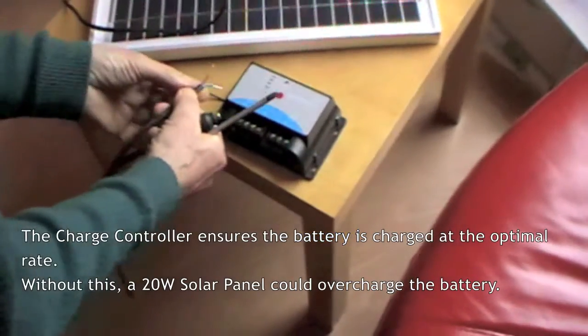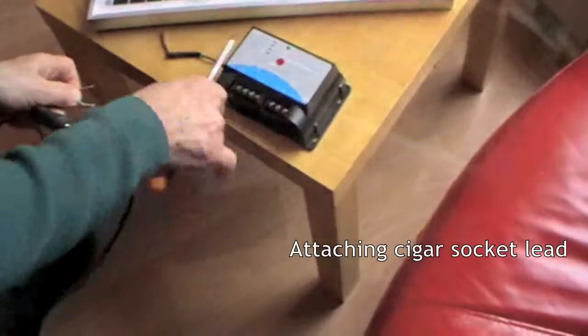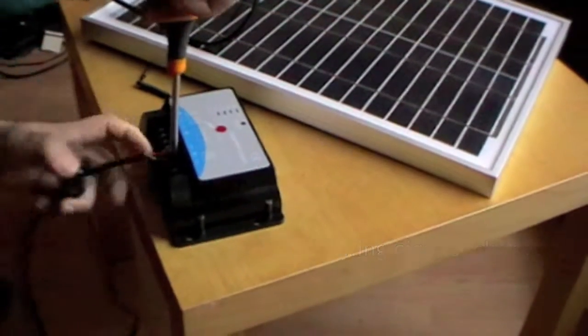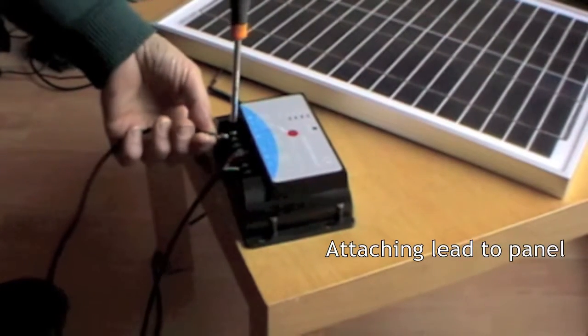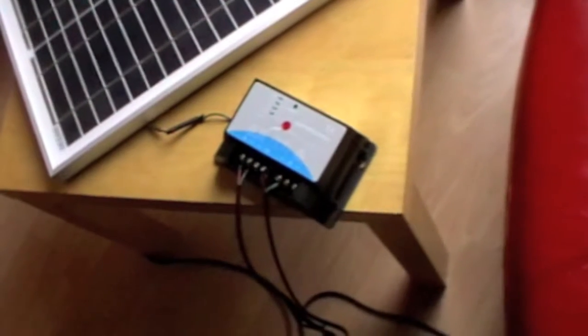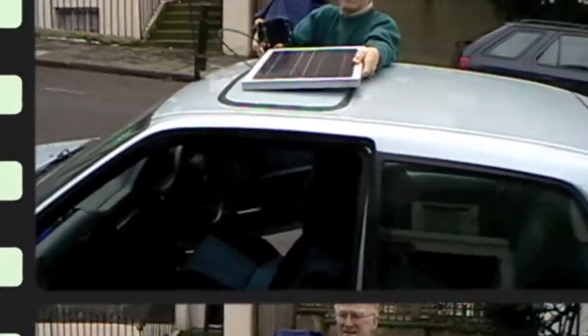And we're going to wire in the lead which will go to the car battery. We're going to attach the panel — and here it is, all attached. And on the roof as well.